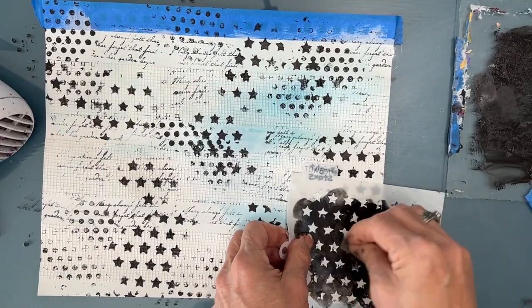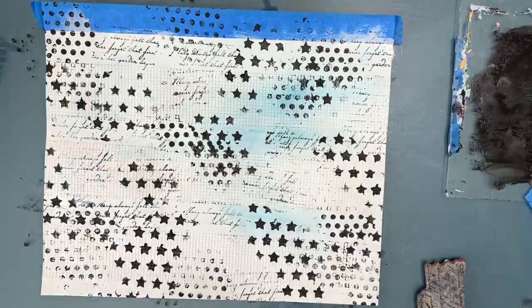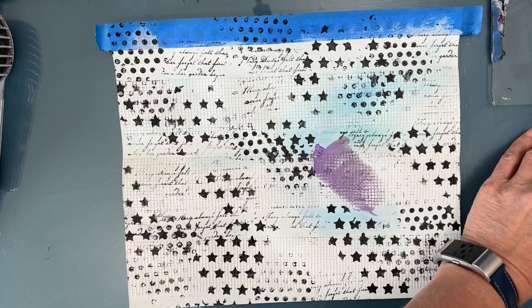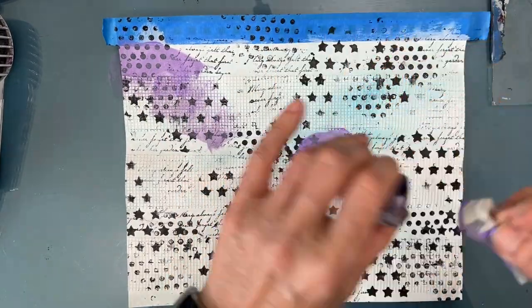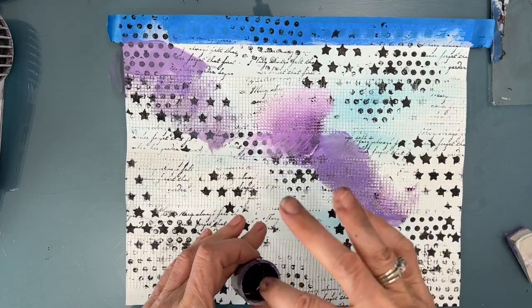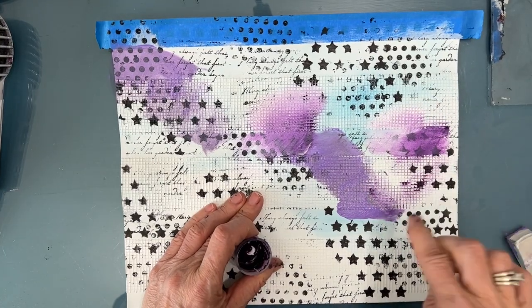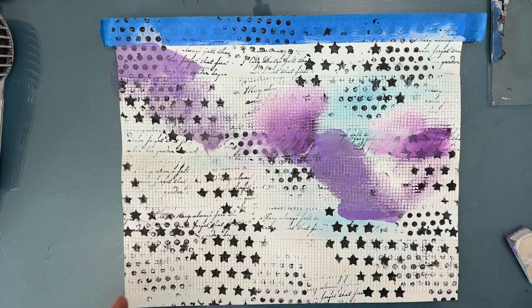While it didn't peek through on this page because of where it ended up, often it will. So it's a good strategy, a good technique to use. Now I'm going to add colors. I've got a couple different shades of purple — deep violet, dioxazine purple. I'm mixing it with white gesso, and I'm using Prussian blue.